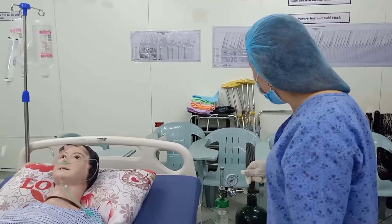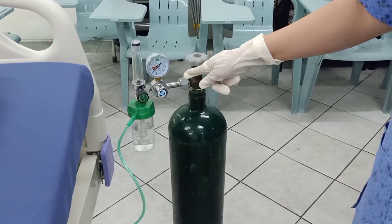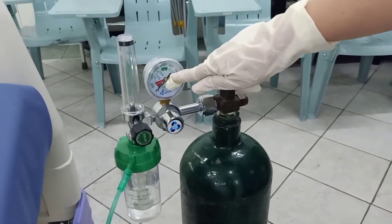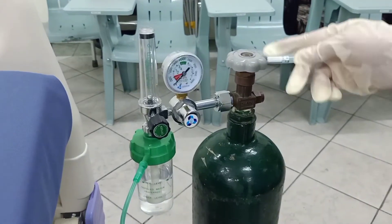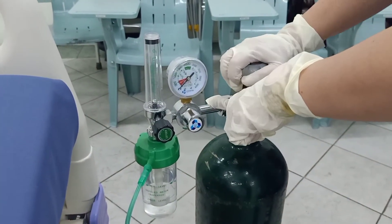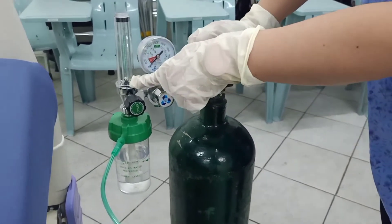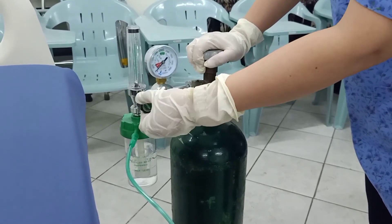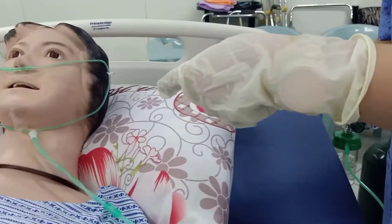First, check the gauge so that you have a baseline of the amount of oxygen the patient has used. Then close the control panel. Once the control panel is closed, the bullet will go down, meaning there is no air flowing. That is the time you close the regulator. Once the regulator is closed, that is the time you may remove the cannula.